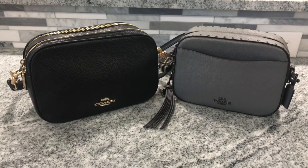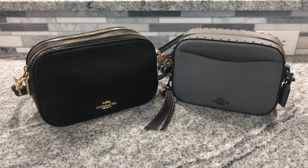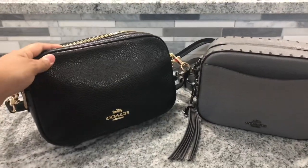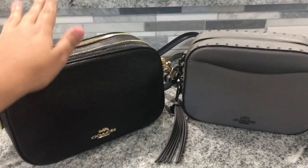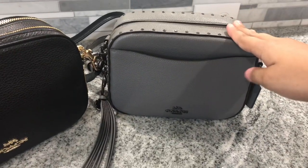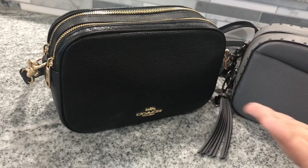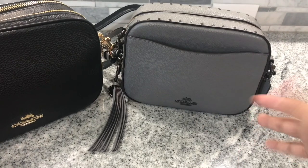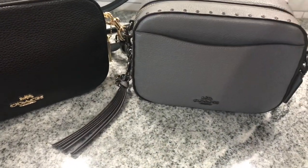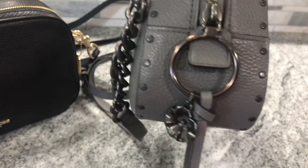For reference, I'm 5'5 and a little bit chubby — I'm working on it guys. Now that I reviewed and showed you guys what fits in each bag, I'm going to let you know which one I'm keeping and which one I already sold. I already have tons of black bags, so I ended up selling the Jess Crossbody — it will be packed up and ready to ship to its new owner very soon. I chose the camera bag. I know it's smaller and fits less, but I have other black crossbodies that fit about the same as the Jess Crossbody. I'm trying to add variety of colors to my collection, and I only have one other Heather Gray Coach bag. Plus, I'm a sucker for rivets, so this one is definitely staying in my collection. I absolutely love the detailing on this bag.